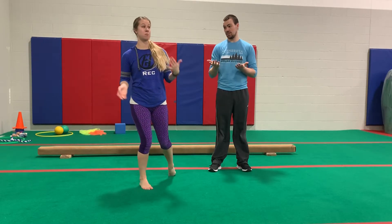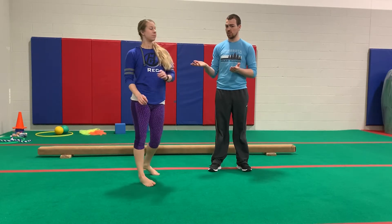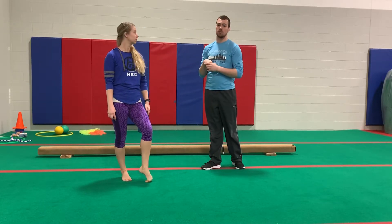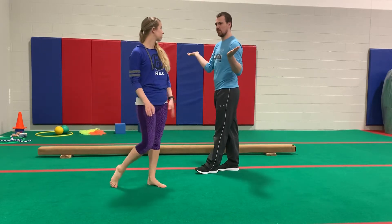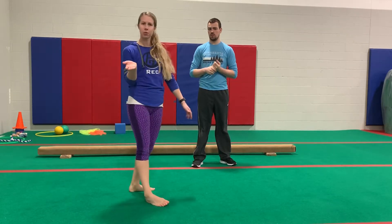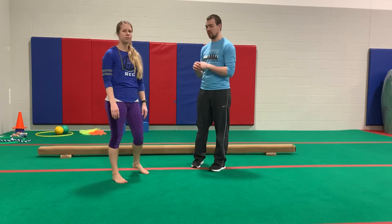At home, you might have a balance beam or you might not, but we are going to show you how you can practice for beam either way. All you need is a line on the floor — we've got our nice red lines here. The line really just helps to keep you walking in a straight line. If you don't have a line, you can use painters tape or masking tape on the floor — works best on hardwood floor or even carpet. Just make sure it's okay with your parents first. Or if you can go outside, a line on the driveway or sidewalk works too. You don't need to be in a gym or have a beam!